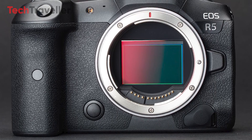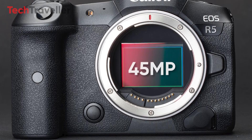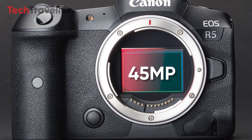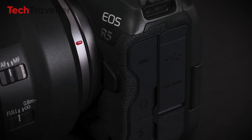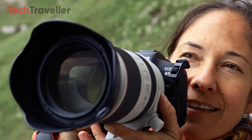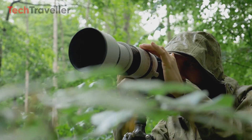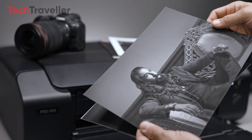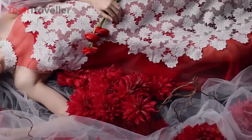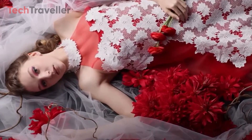At the core of the Canon R5 Mark II lies a groundbreaking 45MP backside-illuminated BSI CMOS image sensor. While specific details about its design remain elusive, industry experts suggest a stacked architecture, potentially unlocking unparalleled performance and image quality. This sensor promises to capture moments with exceptional clarity and detail, elevating photographic experiences to new heights.